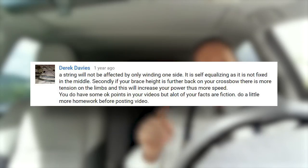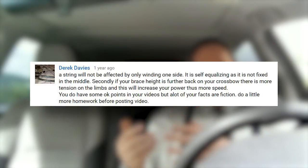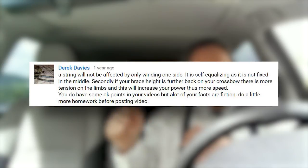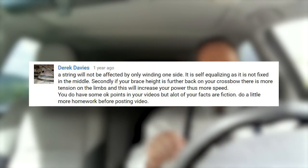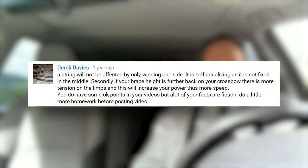One of the things I wanted to address — I had talked about this a little bit in other videos — I did receive a comment a while back. It was kind of a snarky comment, and I addressed it in a previous video because the comment was in two parts. The second part was about the effect of brace height on arrow speed, and I addressed that in the other video. I'll put a link to it here — you can check it out.